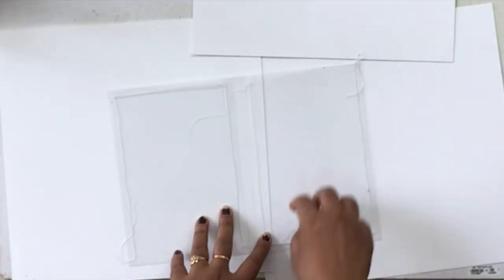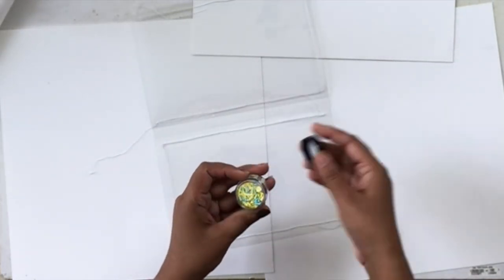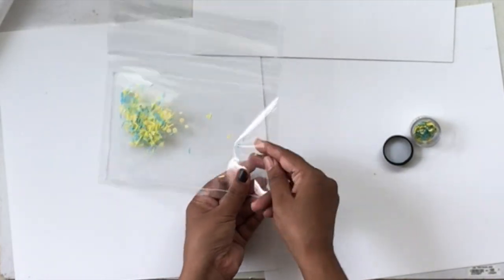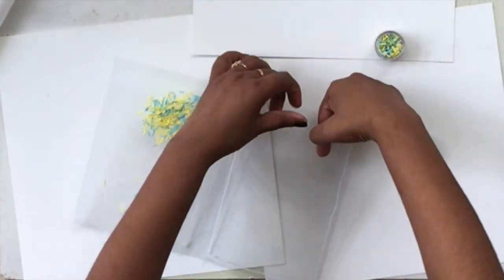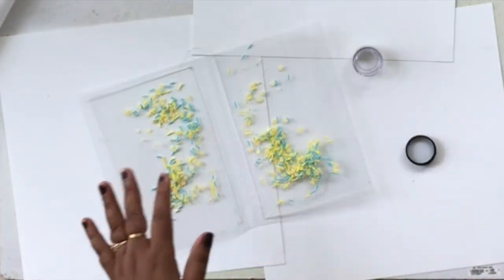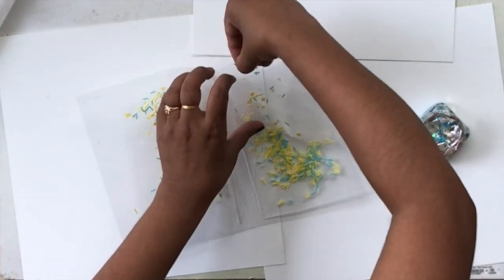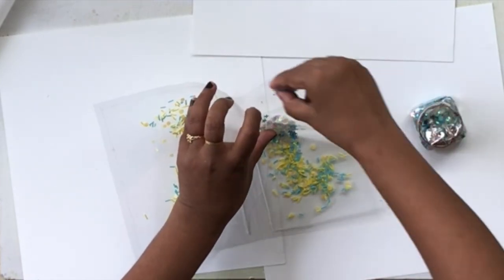Next I went ahead and sewed three sides of the pasted sheet, leaving out the spine. If you do not have a sewing machine, you could use a fuse tool or double sided tape to join the two sheets together. Now I'm filling these up with some really pretty shaker mixes — these are newly launched. I think they're called lemon slices; I'm not exactly sure. I will list all the supplies in the description box below.